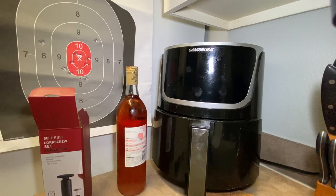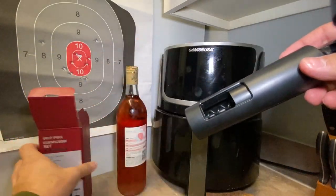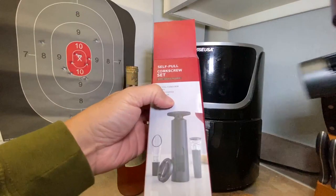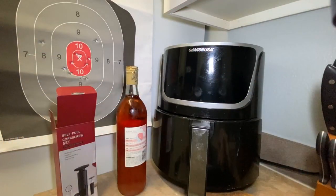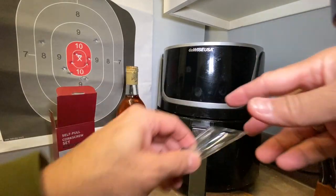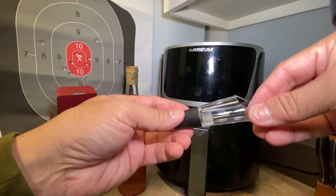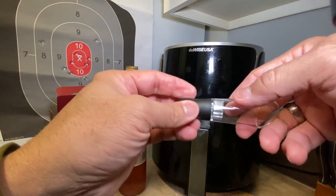This is the self-pulled cord screw set from Amazon. This is the box and the brand. It comes with the cord screw, the foil cutter, and the wine pourer.